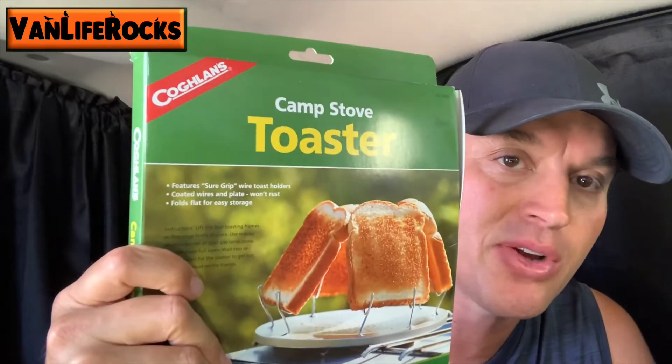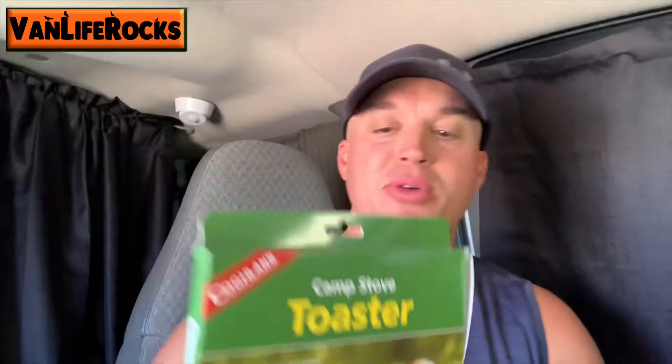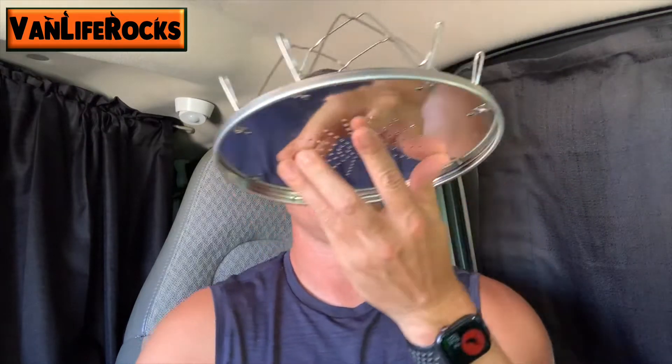So I'm in my van. I don't have a toaster, but I got one of these here — a camp stove toaster. I'm not affiliated with this product, I'm not sponsored by them. It comes like this, you put it on your stove. Apparently I might need directions. Looks like a UFO.